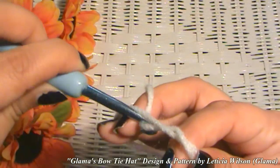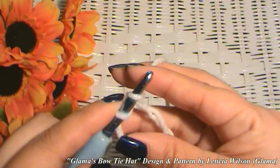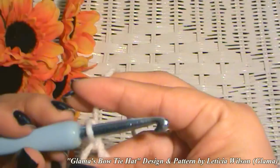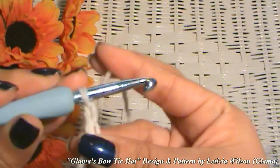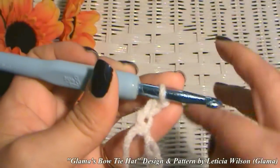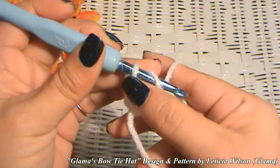Now let's get started with a magic ring. And that loop that I just pulled up is going to be the first of the three chains that I make for the height of our double crochets. Now we are going to put 12 double crochets into the ring besides the chain.